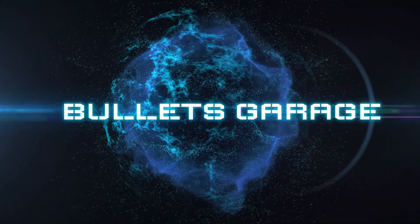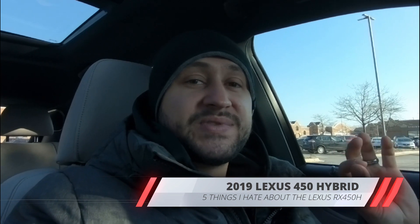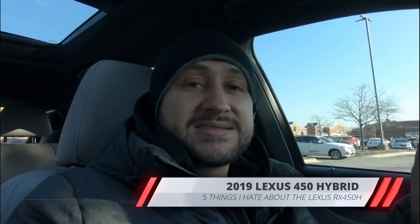Man, I hate this. I hate this about this car. I can't stand it. Guys, welcome to the channel Bullitts Garage. On today's video, five things that I dislike about the Lexus RX 450 Hybrid.